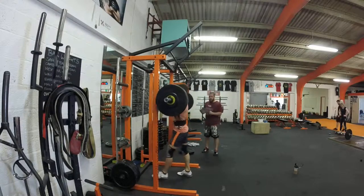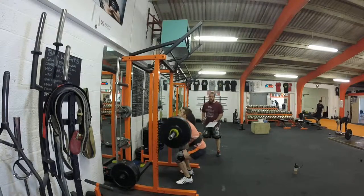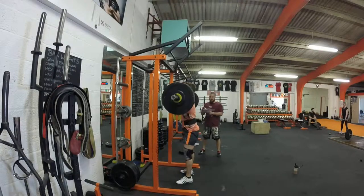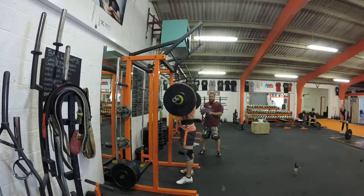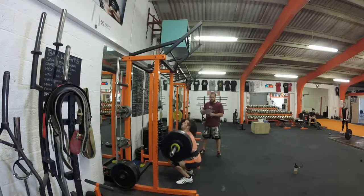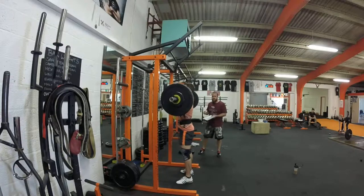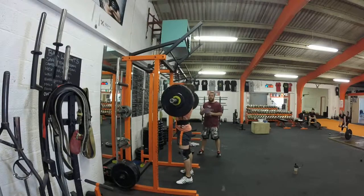That's up, we're going. 1, 2, let's go, come on. 3, 4, let's go. Come on. It's 5, come on. 6, come on. Keep going. 7, 8, breathe. Breathe out.